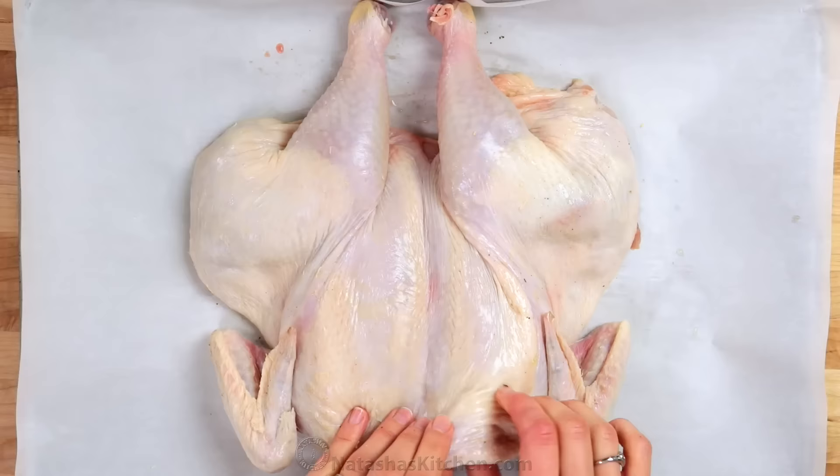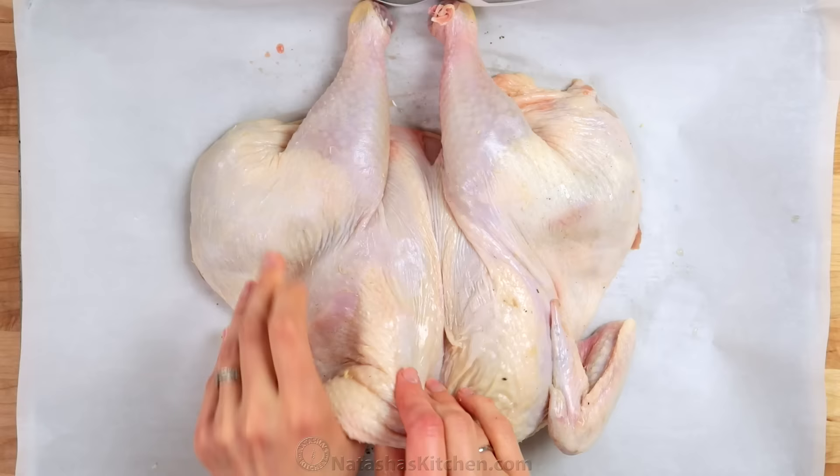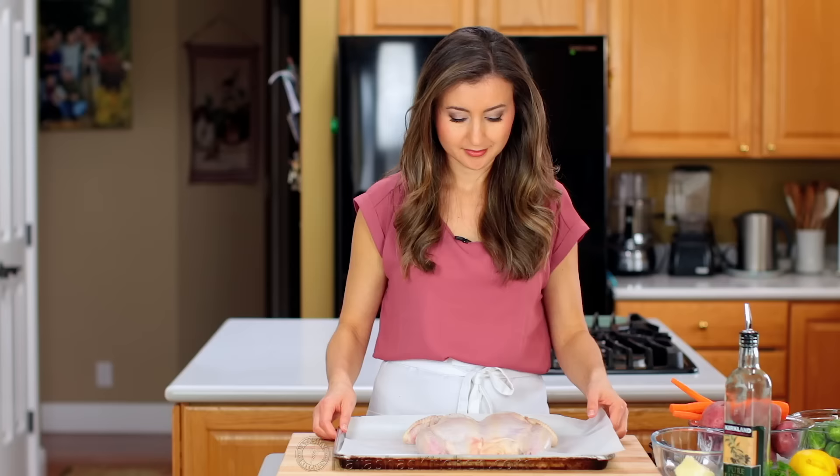Use your hands to carefully separate the skin from the meat over the breast, thigh, and drumstick areas. You're going to fill those spaces with an amazing flavored butter.